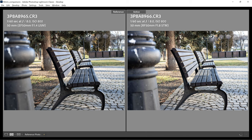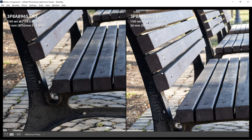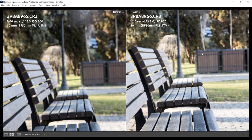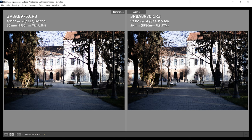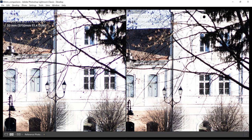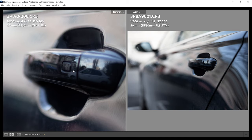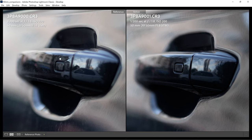At f8, both lenses are very sharp and the background blur looks the same — they both look very good. In another f1.8 shot focusing on a car door handle, the EF result is a little soft, while the RF is definitely much sharper and without distracting chromatic aberration. Again, the RF is the winner.